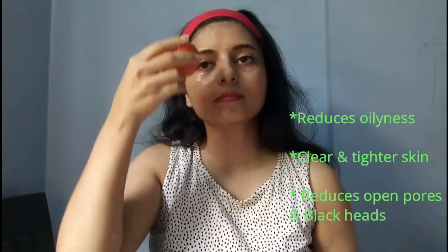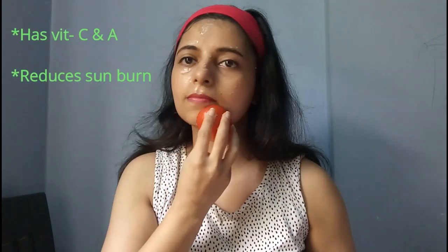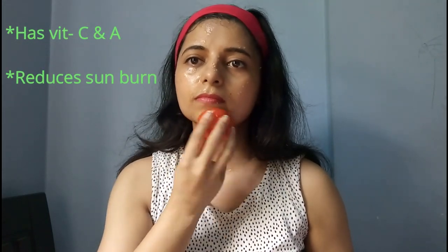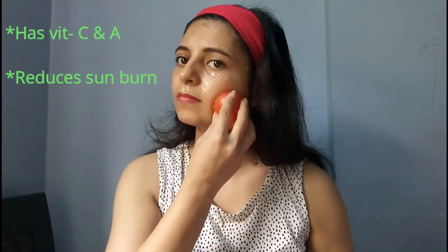Tomatoes also help to reduce open pores and blackheads, and they are great for reducing summer tanning. Tomato is loaded with vitamin C and E. Not only does it give the skin a fresher and fairer look, but it also helps to reduce the effect of sunburn as well.